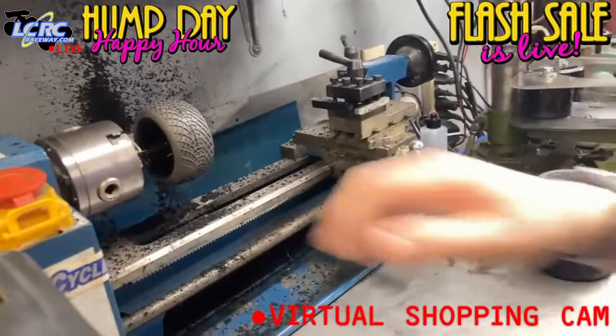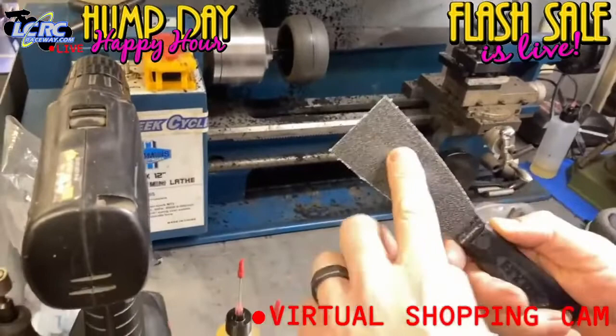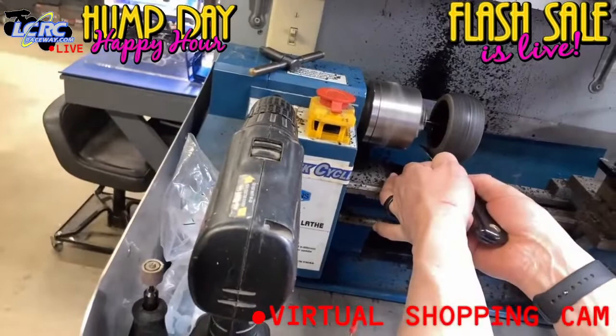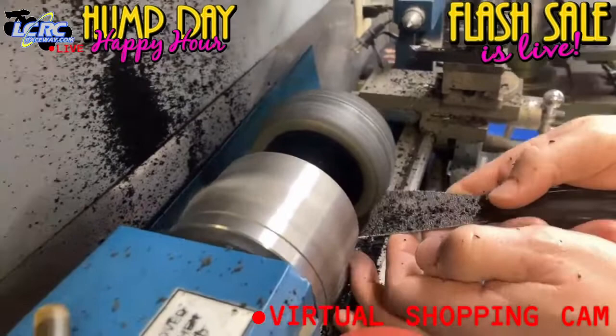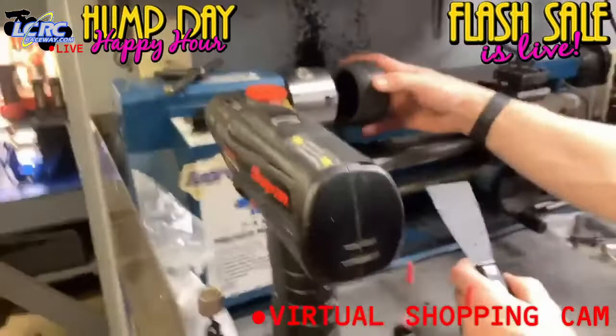So we're going to go ahead and fire this thing up. I do run it at a fairly high RPM. I have my sanding paddle with super-coarse paper on one side and 800 grit on the other. Be very careful — we're going to take the tread off. You have to be careful not to get the tire too hot because it will blister and fold under.